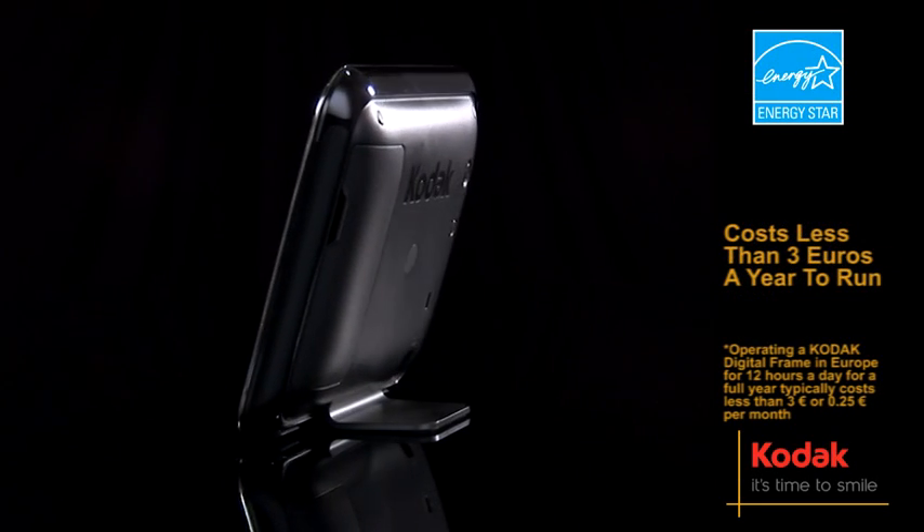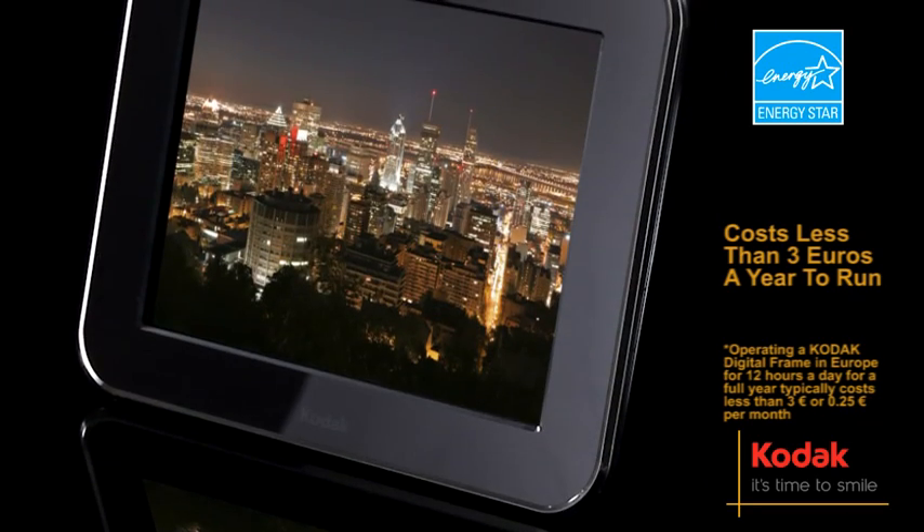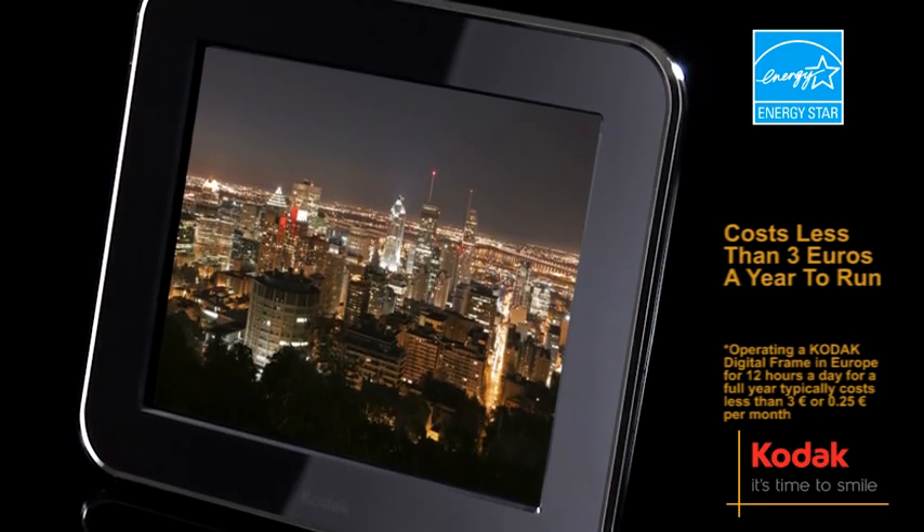The Pulse is Energy Star qualified and operating it for 12 hours a day for a full year costs less than €3.